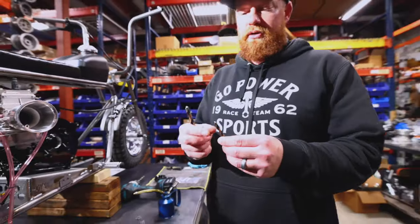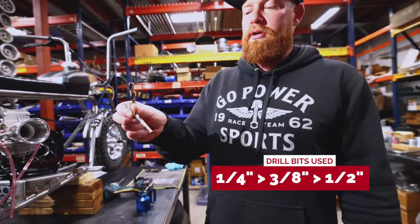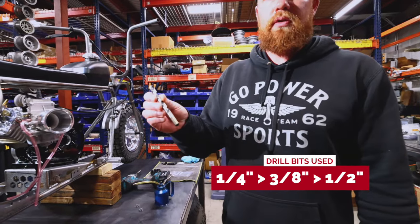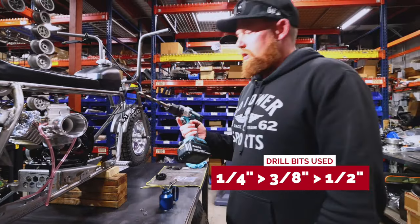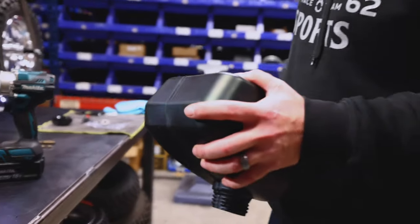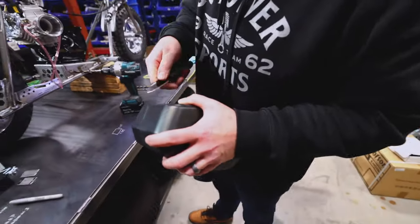The pilot bits I used: I used a quarter inch to start the hole, three-eighths to go a little bigger, and then half inch is your finish hole size. Next I'm going to take a little pocket knife just to clean up the edges.